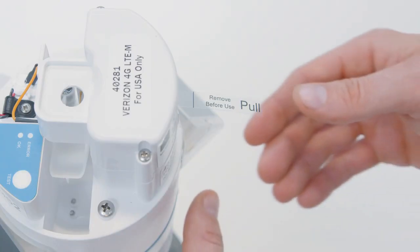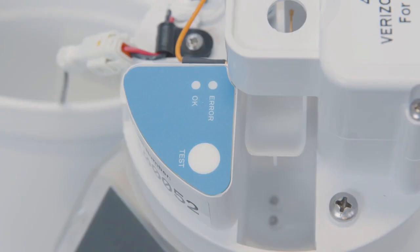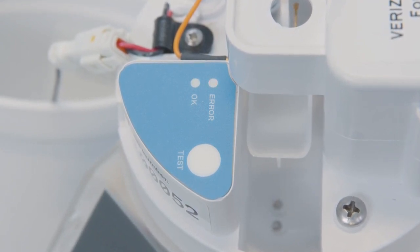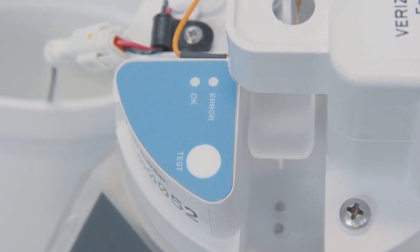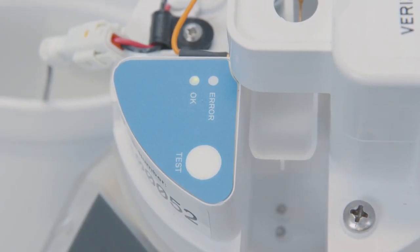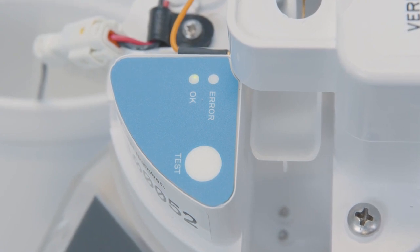For first-time activation, remove the clear plastic pull tab that protrudes from the battery compartment. This will provide power to the unit and activate the Bluetooth connection to allow for communication with Zentra Utility Mobile. The Atmos 41W will start collecting and reporting data to Zentra Cloud after removing the plastic pull tab. The status lights will eventually settle to a green short single blink every 5 seconds, signaling it's ready for use.